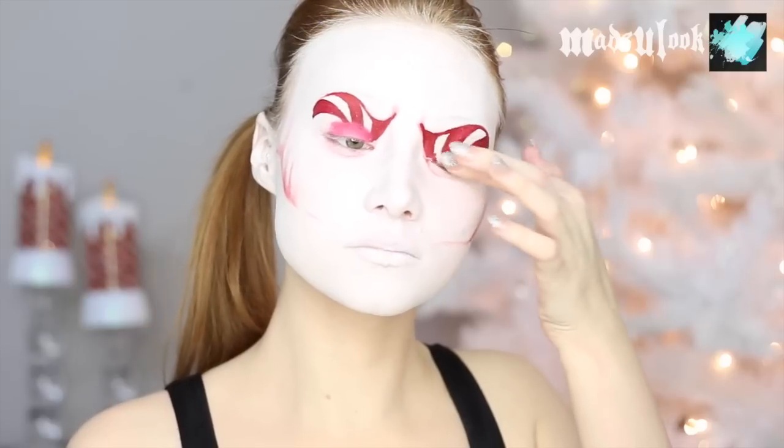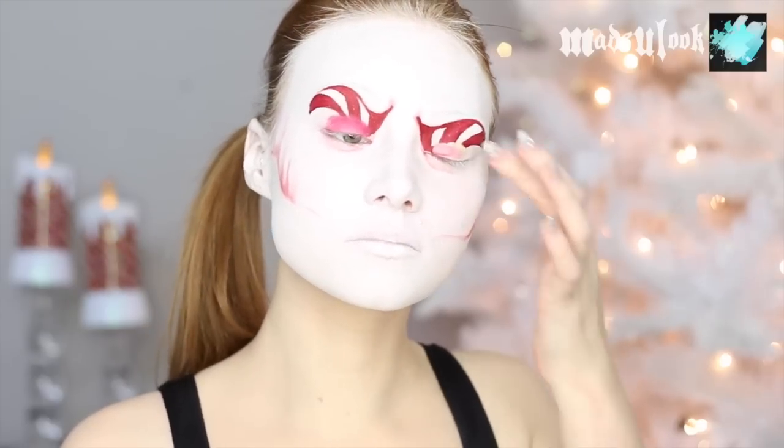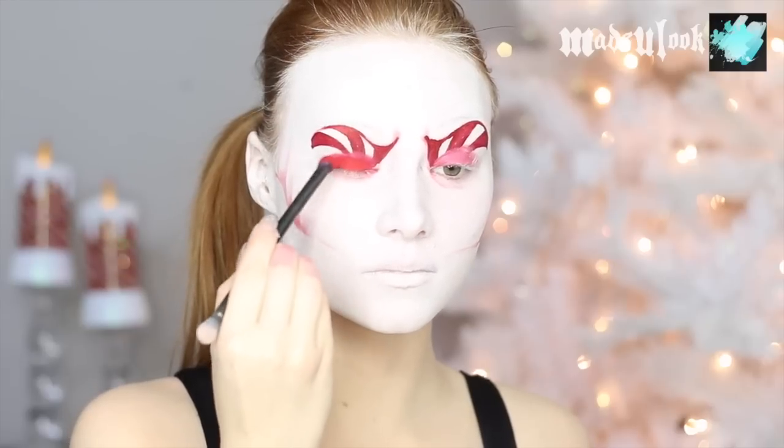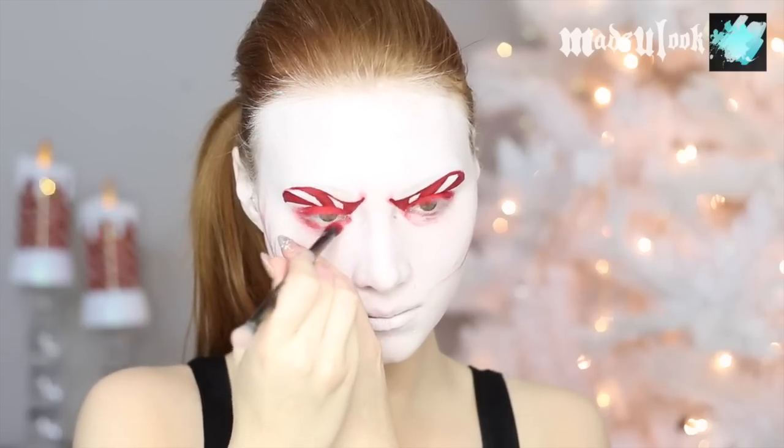Apply eye primer to both of your eyelids only, because it's going to smudge the body paint out a little bit to give you a little bit of a red base. I'm then using my double ended brush and Sugarpill red eyeshadow and just tapping it on my lid, as well as adding a little bit of that shadow underneath my eye.